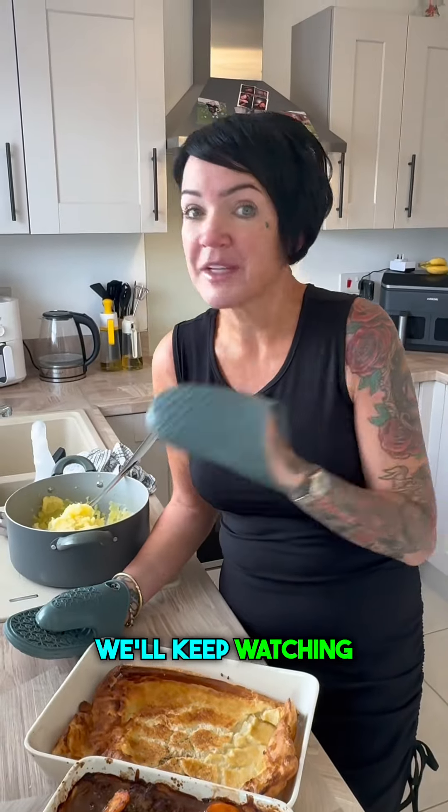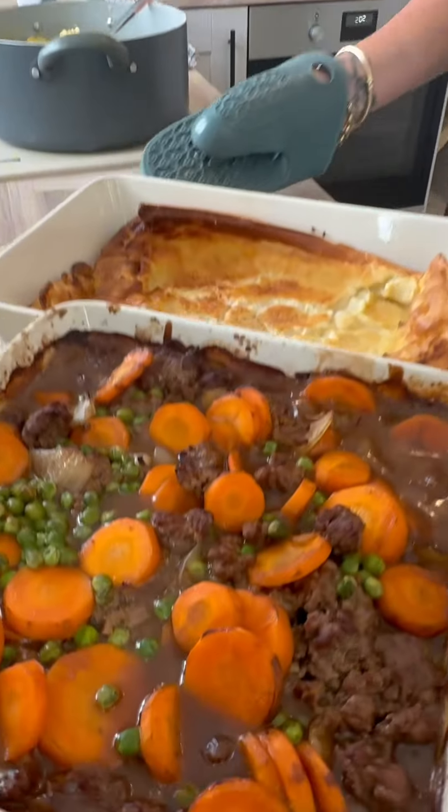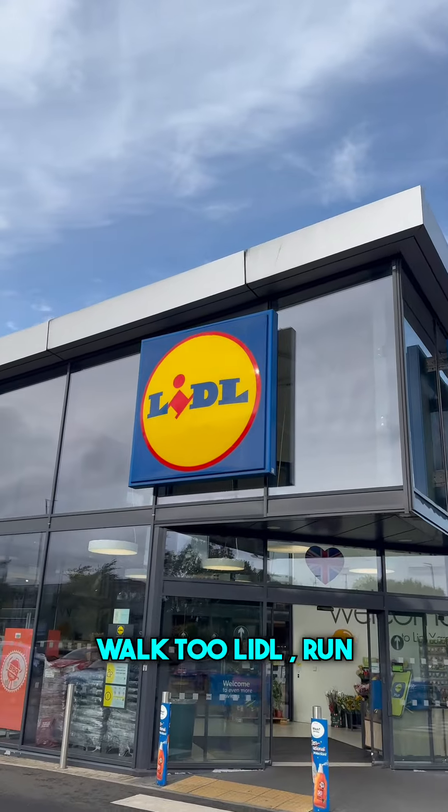Do you want to know how I made this savvy meal? Well, keep watching this video. Right guys, don't walk — run! Grab a basket and let's get to it.